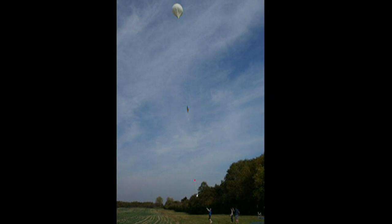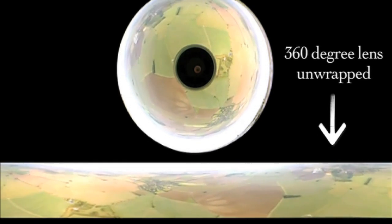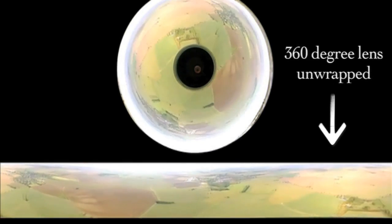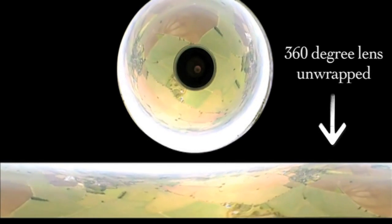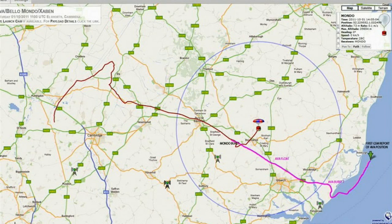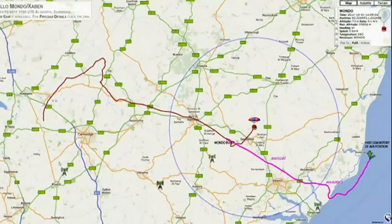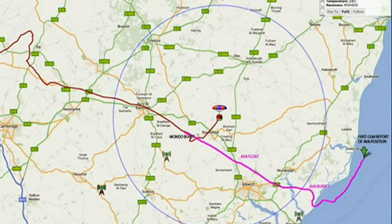We then set on our way to the predicted landing spot and just waited for a couple of hours, trying to track it, although we'd lost signal. We figured it would be landing within the area, but unfortunately it landed a bit further away than that. The next morning I woke up and decided to give it one last shot on the GPS tracker, and we got location reports — around three to four kilometres out in the North Sea, just floating there.